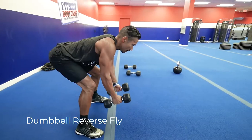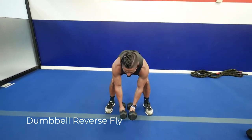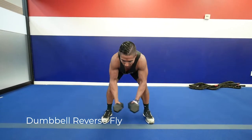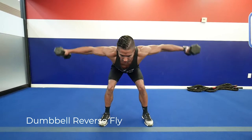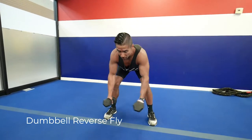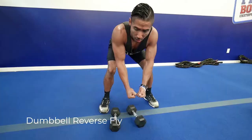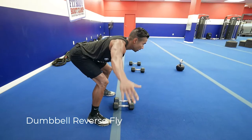The dumbbell reverse fly: the starting position is similar to a deadlift or bent over row — hinging at the hip with a flat back. Bend down to pick the weights up with your legs. Then, keeping your arms as straight as possible — no bending the elbows — raise them out to make a T shape. Go really light with the weights for this one. If you can't use the weights in front of you, simulate the motion with just your hands until you can work up to five, eight, or ten pound dumbbells.